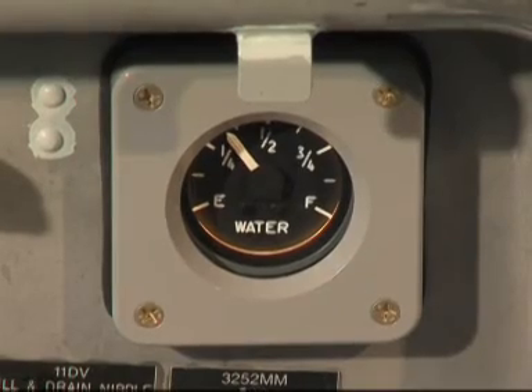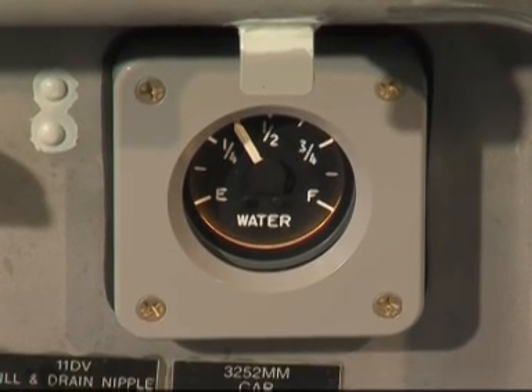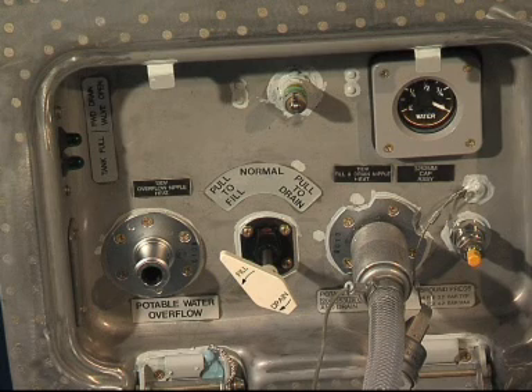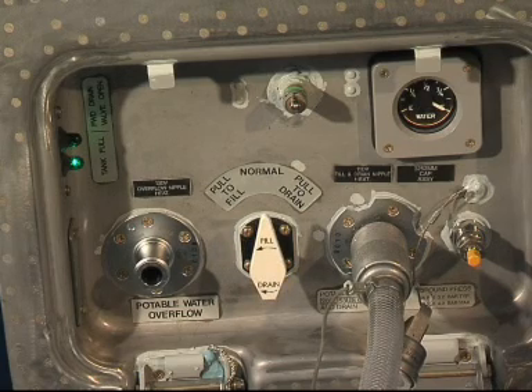The quantity indicator shows that the system is taking on water. When the tank full light comes on, the fill and drain control handle will automatically return to the normal position.